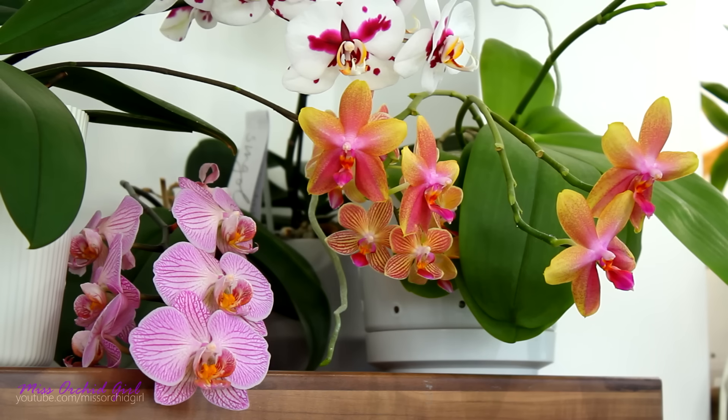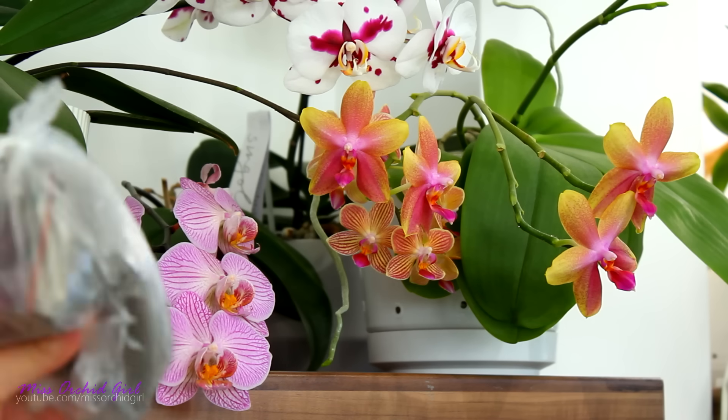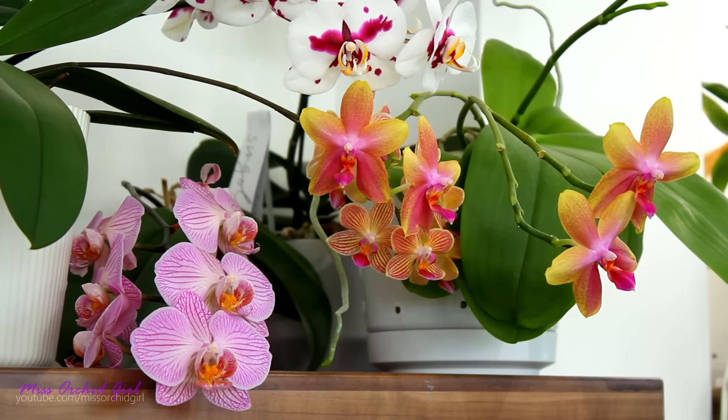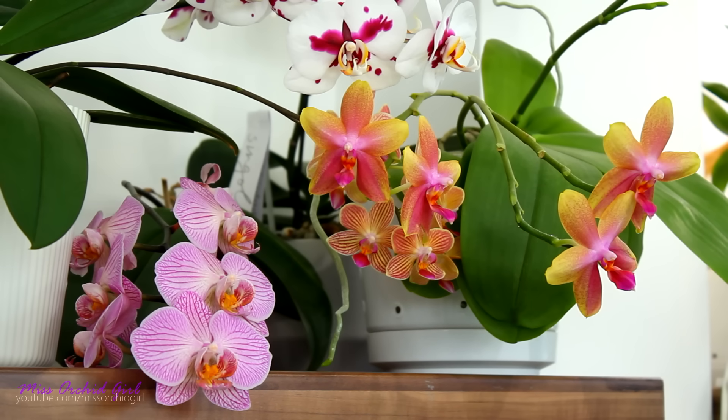Hey guys, it's Dani. Today we're gonna play with the Mycorrhizae culture that I just purchased in my latest order at Orchids Deluxe. I have it here. I didn't use it thus far because I did my research and the more I read, the more I actually have some questions. Before we start, I will link you down below to the articles I found most interesting. I also found a video with a lecture. If you want to get yourself familiar first with Mycorrhizae, you can pause this video and read a little bit about it. I will make a small presentation of what they are and then we're gonna go to the experiment.